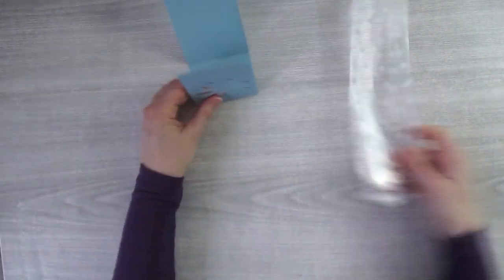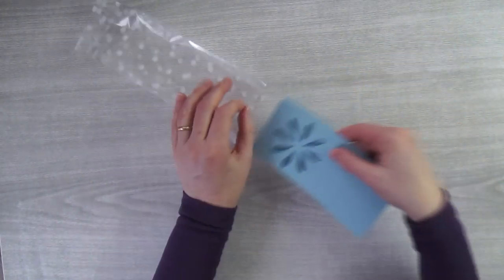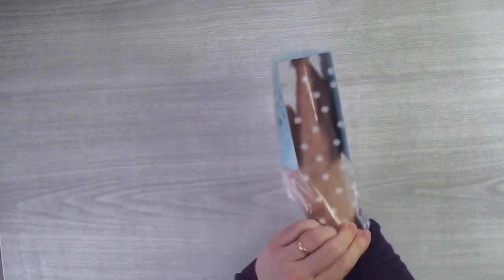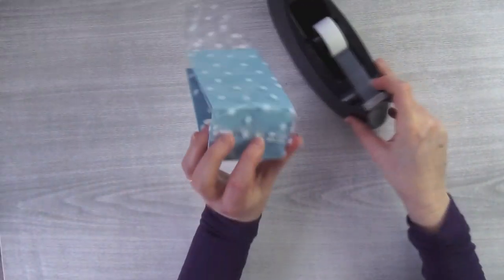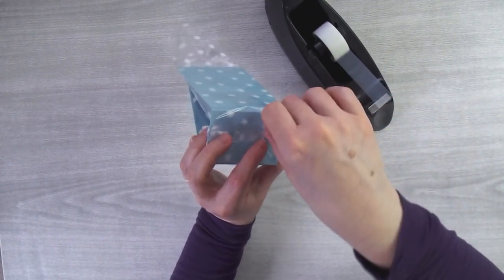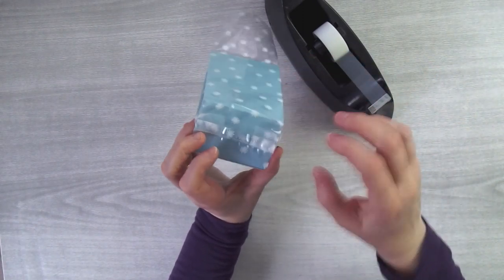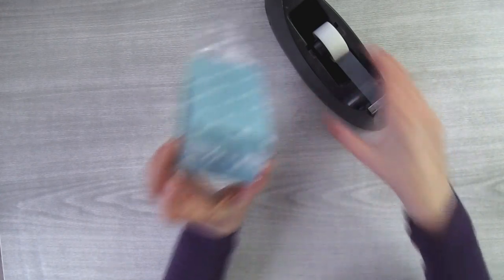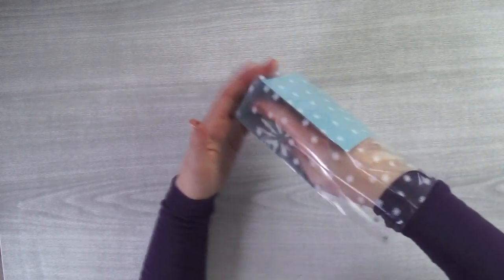I'm going to grab one of the gusseted cellophane bags, open it up, and slide it in flat because it's easier. Bring it all the way down to the bottom, then bend this piece back down at the bottom and bring in some tape — just a little piece of regular clear tape — and tape both ends down. You could also use tear and tape. Since no one's really going to be looking at the bottom, two pieces of tape down there won't matter.